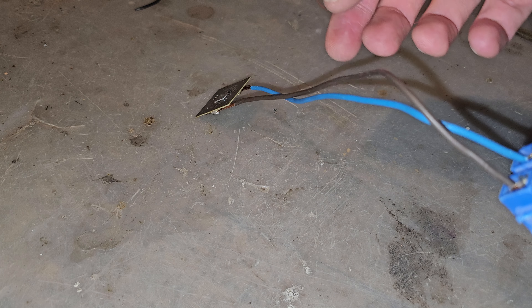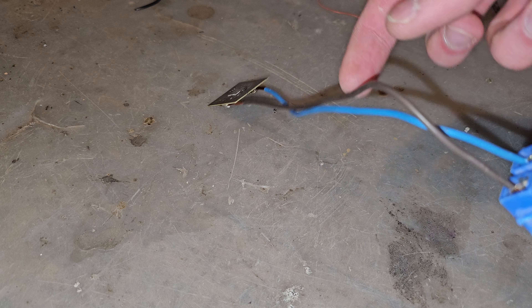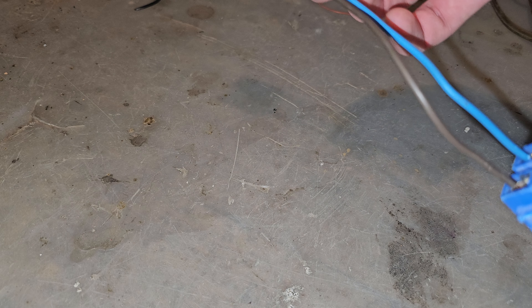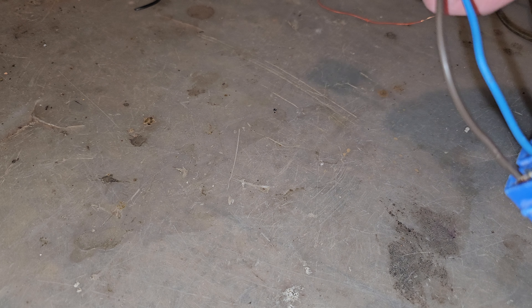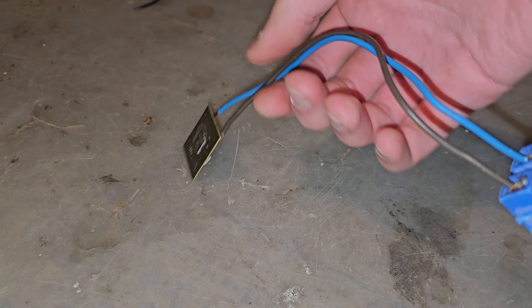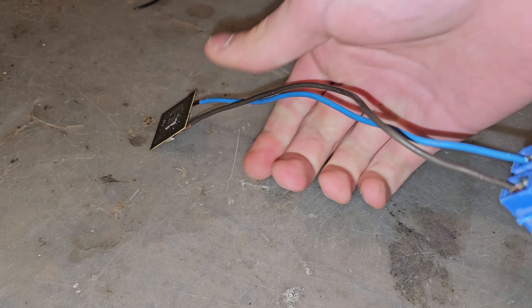Yeah, they are very hot. They melted a little bit — as you can see, look how squishy they are. But the actual board doesn't seem to have any damage or any visible change. Probably this power isn't enough to actually blow the board. Some bubbles appeared on it.